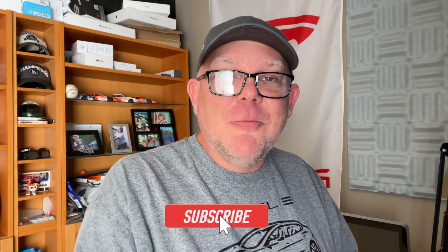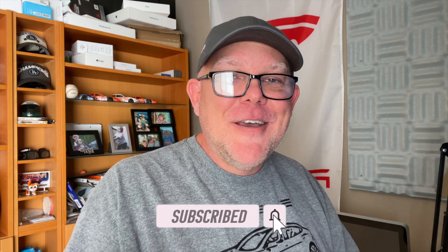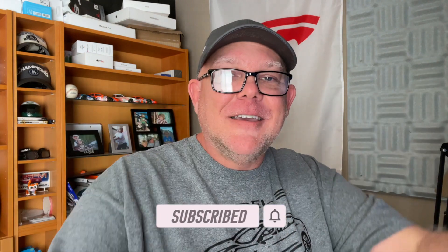Thank you so much for growing the channel — hitting that like button means the world to me. Subscribe if you'd like to see more videos like this; we totally appreciate each and every one of you. We're going to keep doing more videos like this comparing things and just having fun with our Teslas and relaying the information to you. Don't forget to like, subscribe, hit the bell, and we'll catch you on the next video.